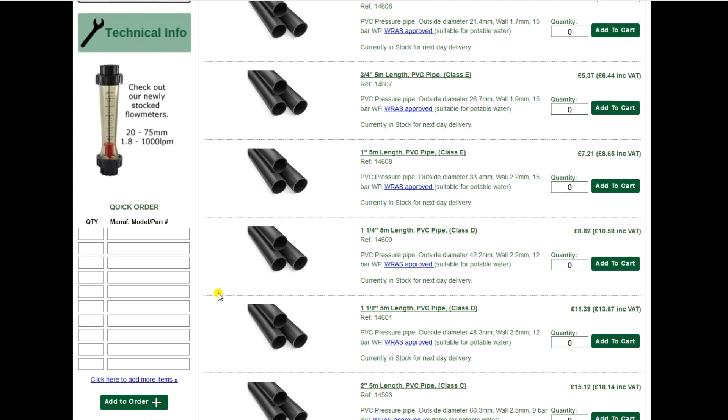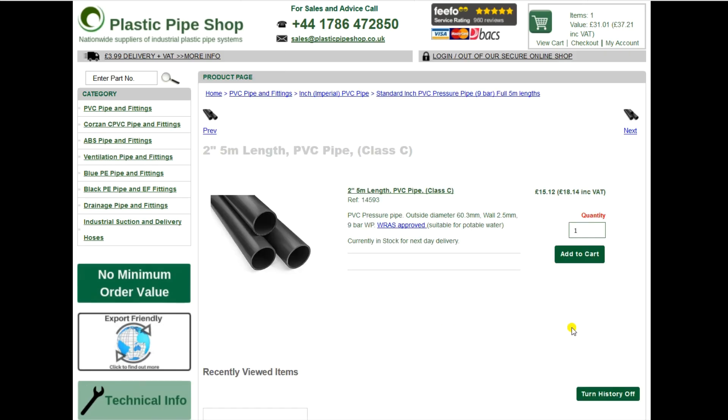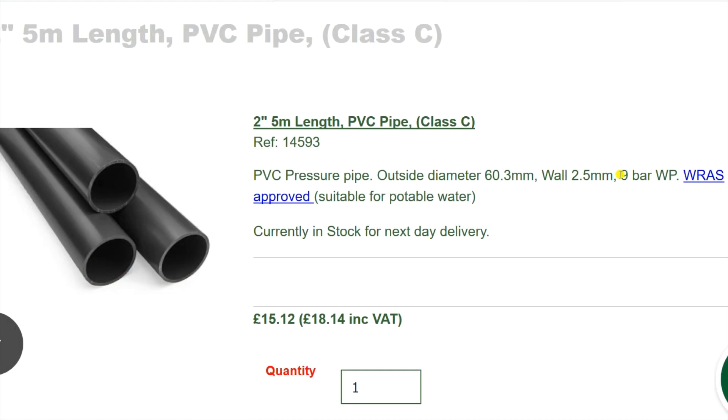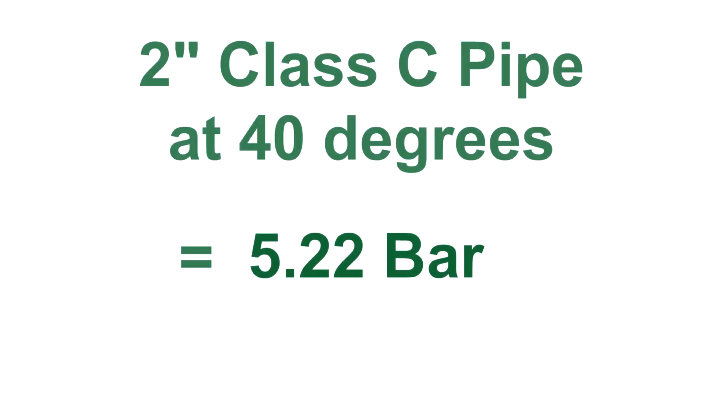We'll take the example of using a Class C 2-inch pipe, which, as it's Class C, will have a pressure rating of 9 bar at 20 degrees. If we're putting a warm 40 degree centigrade product through it, the table tells us that the multiple is 0.58. So, multiply 9 bar by 0.58, and that gives us 5.22 bar, which is the working pressure of that pipe at 40 degrees centigrade.